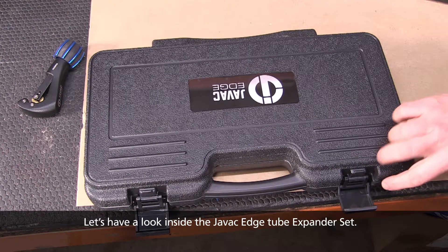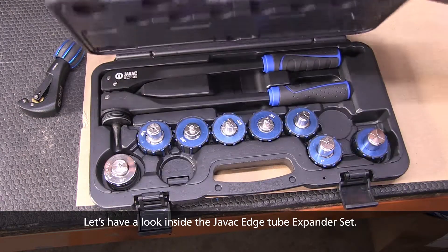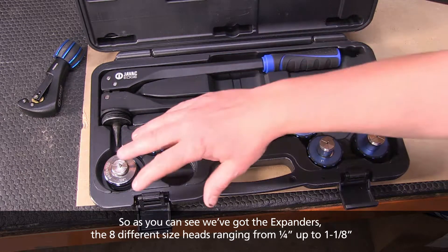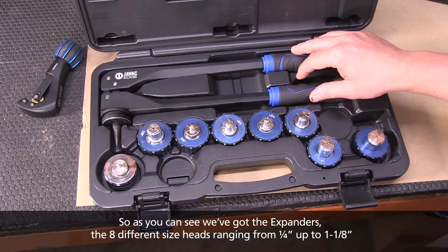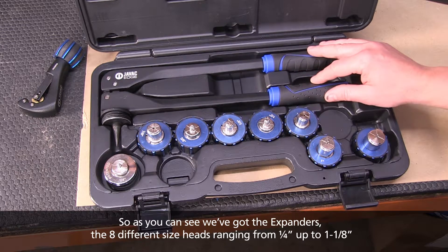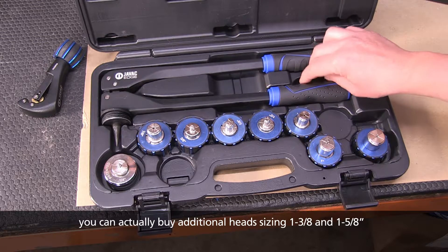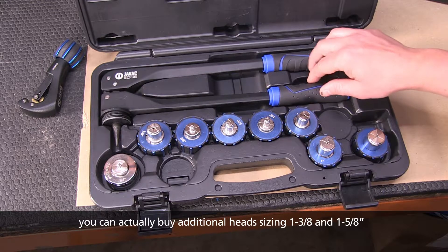Let's have a look inside the JVAC Edge tube expander set. I've got the expanders — eight different size heads ranging from quarter inch up to inch and an eighth. You can actually buy additional head sizes at inch and three eighths and inch and five eighths.